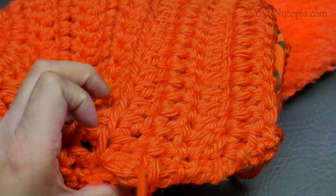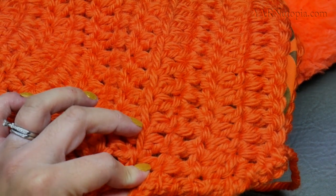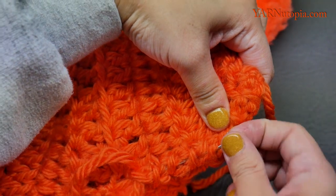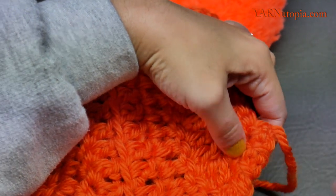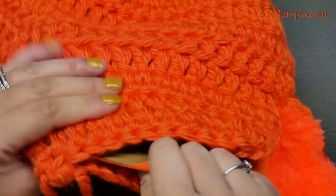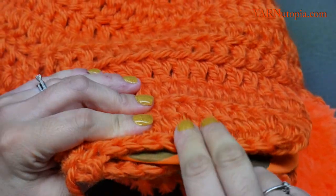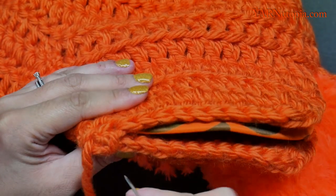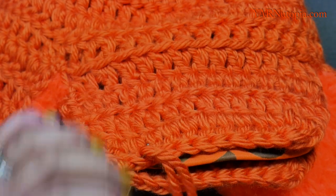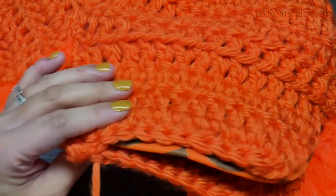Sewing this together now — I started in the corner up there so I'm going to come back through to that corner again, then go across to the other side and hide this inside. I'll sew this all closed and once I get all the way across, I'll come back and show you the next step.